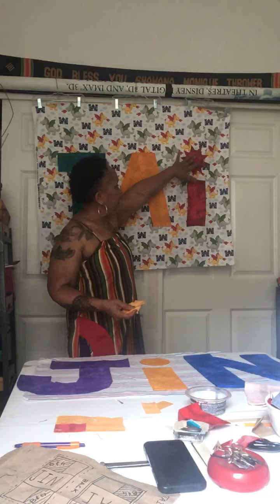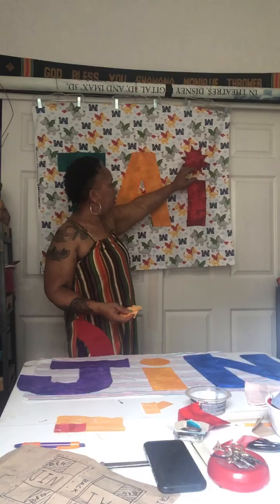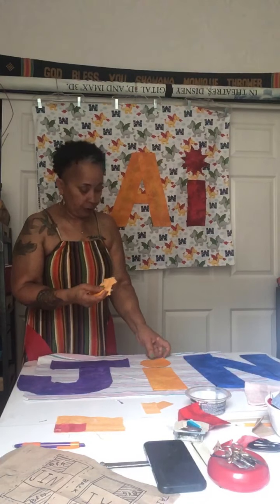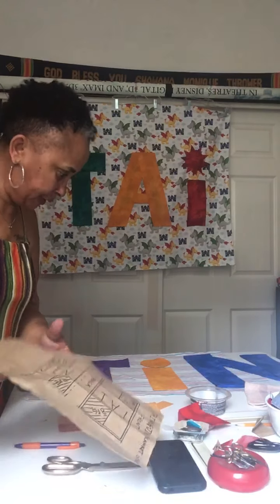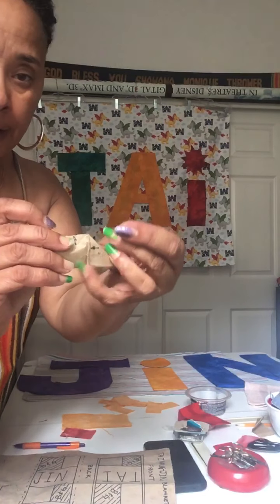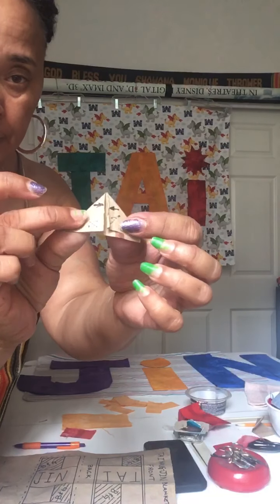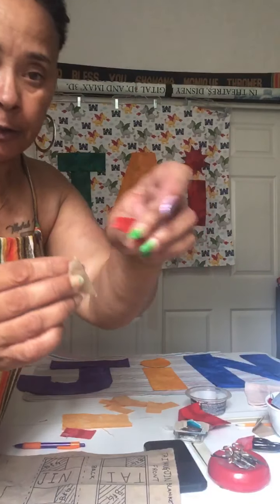Today we're going to be doing the I for the middle name on the back side of the quilt, and I'm going to be doing it in yellow. We did the circle already in yellow and now we're going to be doing the little sun rays. I made a pattern for the sun rays which I went over in another video. Basically what you're going to do is cut 10 rectangles like this, press them down like this, and then press them again. That's how we get the sun rays.